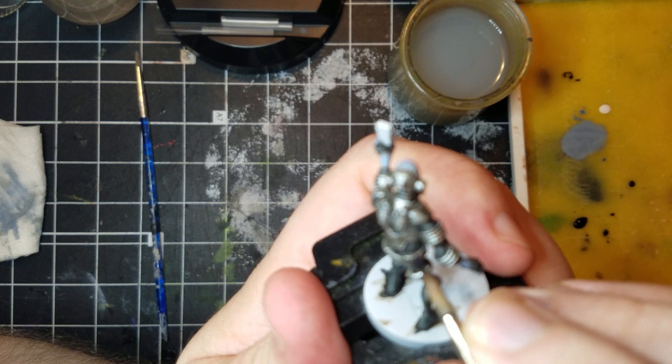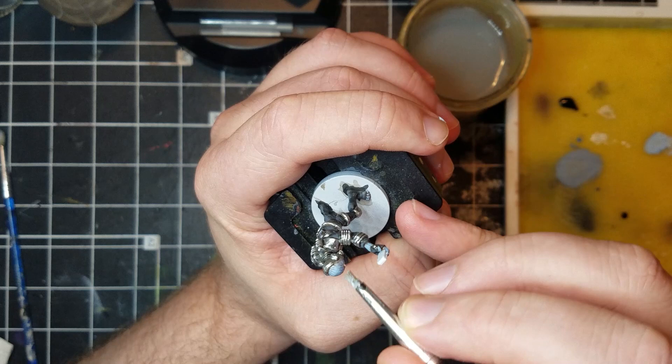I take an old weathering brush and lightly tap and sweep on another highlight over the skin. I do this to provide texture for the lighting effect later on.